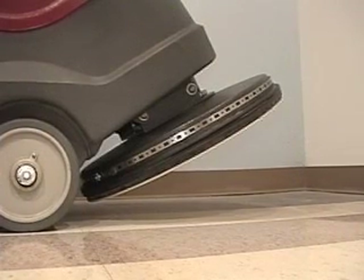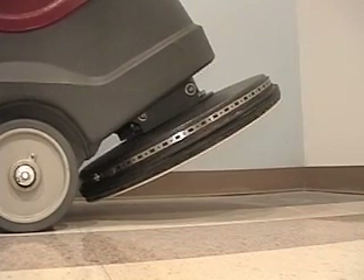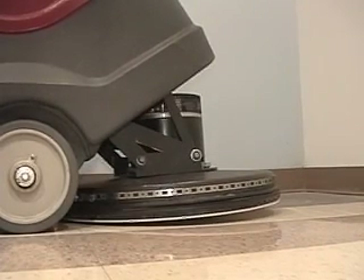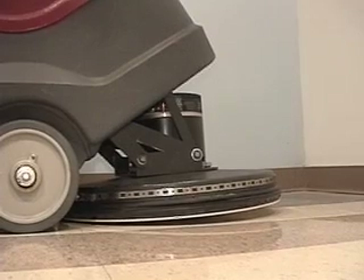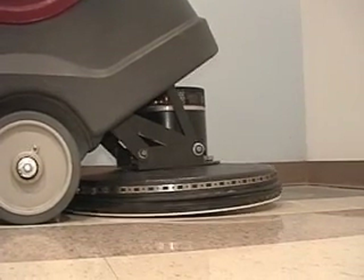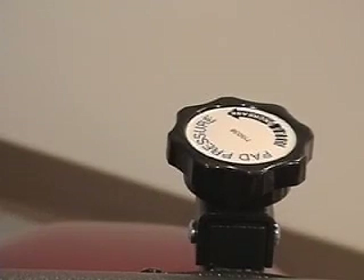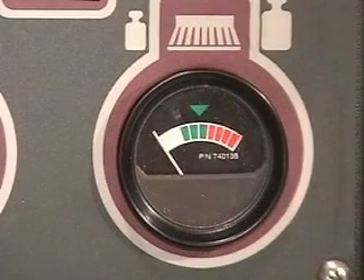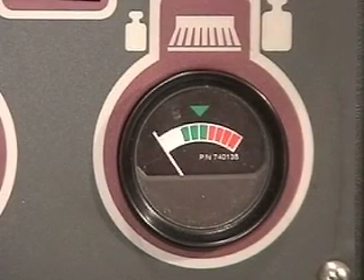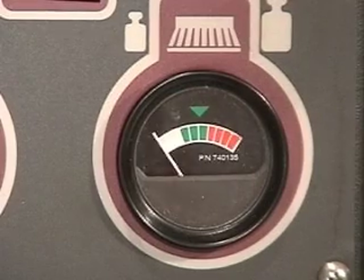To adjust the pad driver pressure, lower the head to the ground and turn on the main power switch. Move forward as soon as you turn on the pad driver and look at the pressure indicator gauge to see if the pressure should be adjusted more. If there needs to be more pad pressure, spin the adjustment knob arrow to increase until the needle gets into the upper green zone. If the pressure is in the red after you turn on the machine, you will have to decrease the pressure until the needle is in the green zone again.